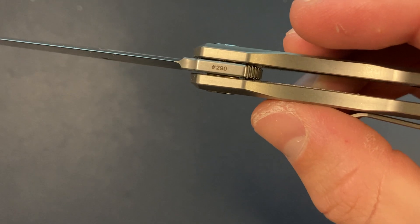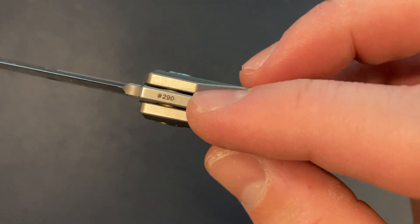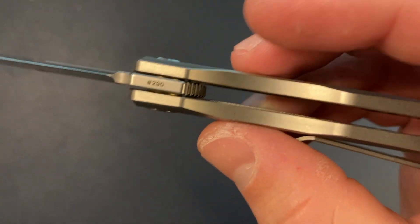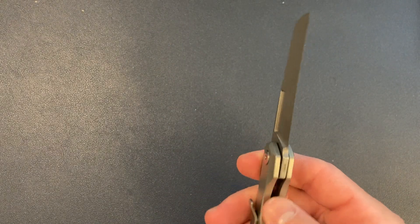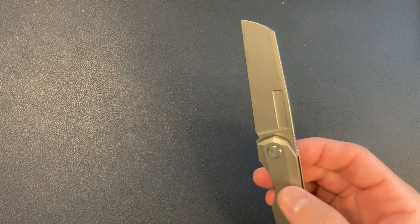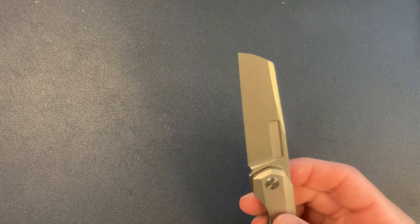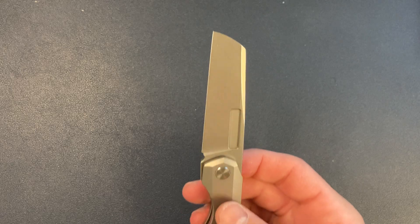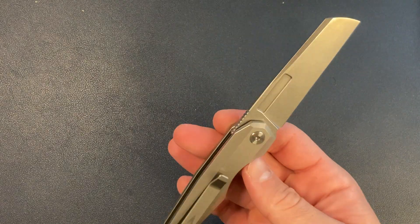I like that Vero and Bestech numbered the knife, so I know exactly which number this is — that's a huge plus in my book. When I don't know what number the knife is, it's just less special. Knowing whether it's number 10,000 or number one makes a difference to me.